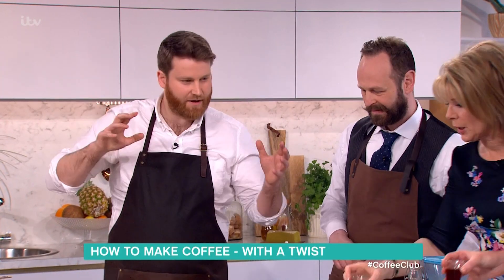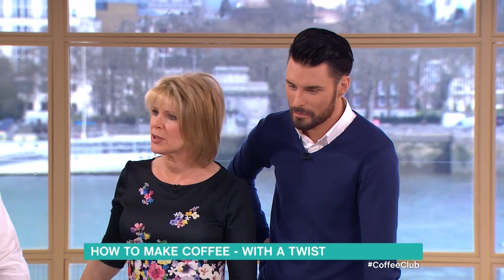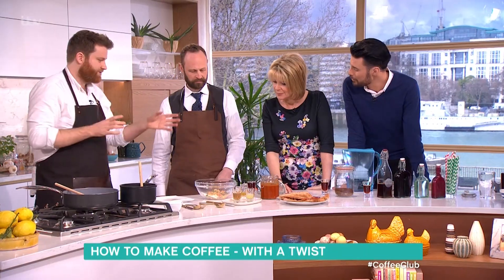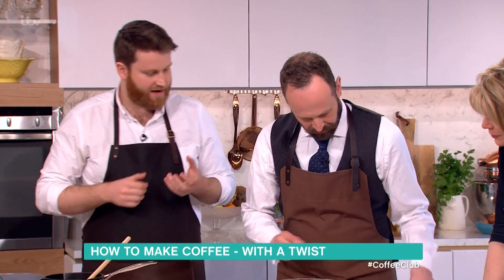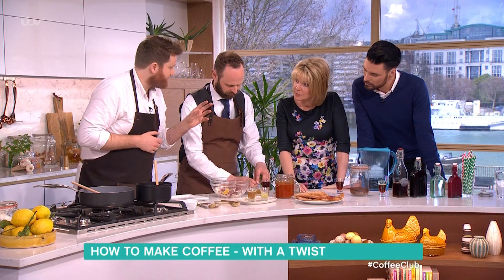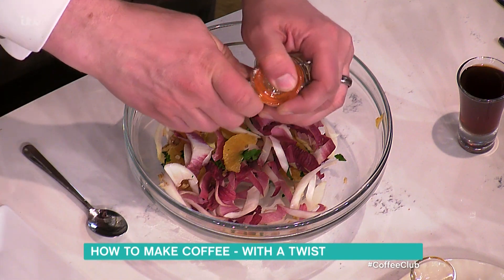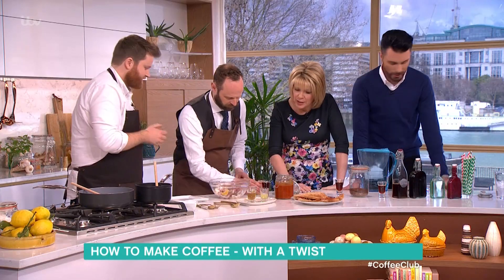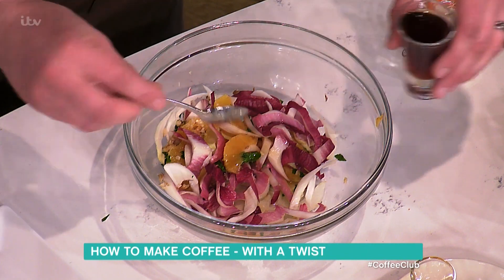We've come up with three recipes we thought we'd bring on today. First, a quick salad using blood orange, chicory, and walnut. We've done a salad dressing using honey, a bit of lemon juice, and a bit of white wine vinegar, and the cold brew really complements all the flavors — the lovely blood orange acidity, the bitterness of the chicory. We add just a very small amount of cold brew to the dressing.